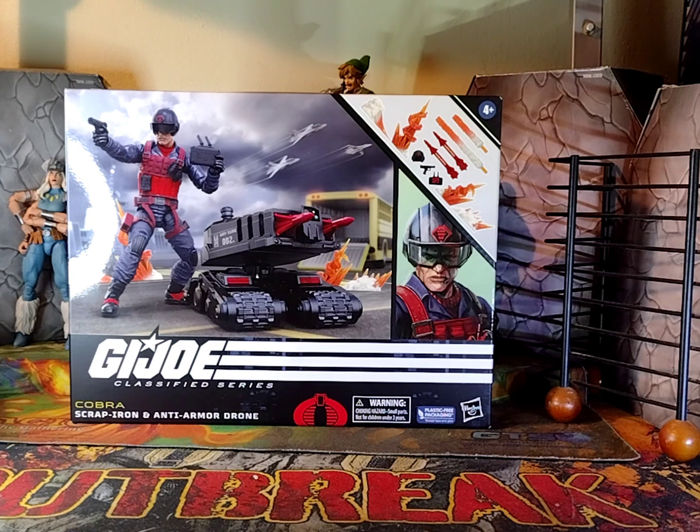Today's Thursday, and we know what that means. It's Show and Tell Thursdays, episode 11. So yeah, we're taking a look today at G.I. Joe Classified Scrap Iron and Anti-Armoured Drone.